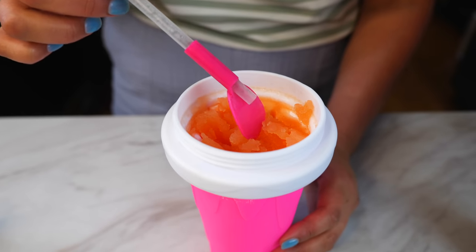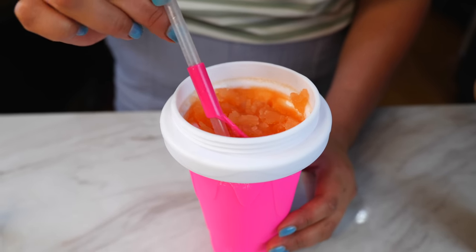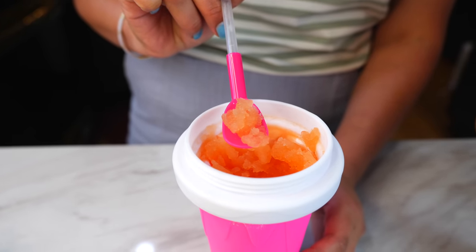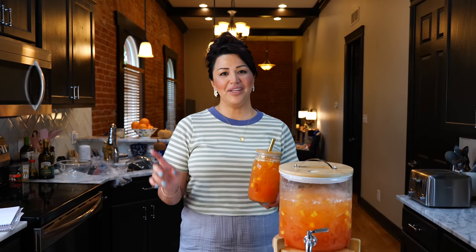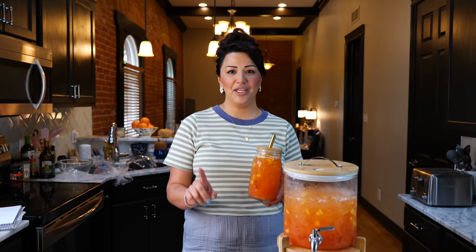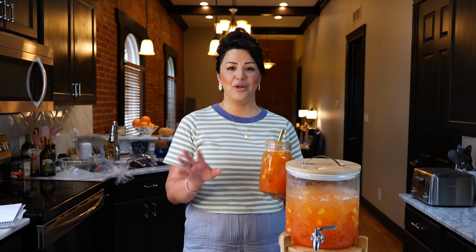This cup comes with a straw and a spoon. I do have a few tips for you: one is have a lot of fun when you're making this recipe, and the other one is use one peach per one cup of water.